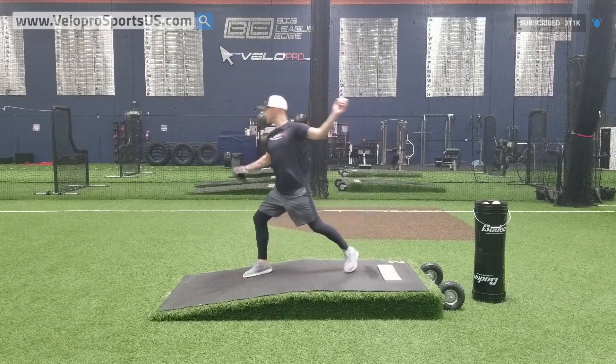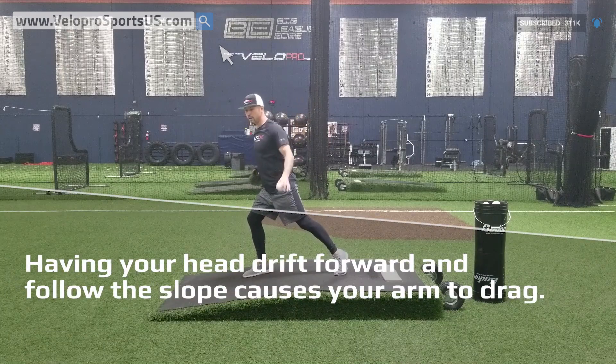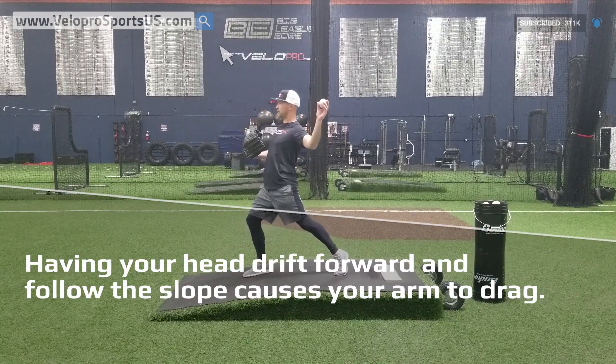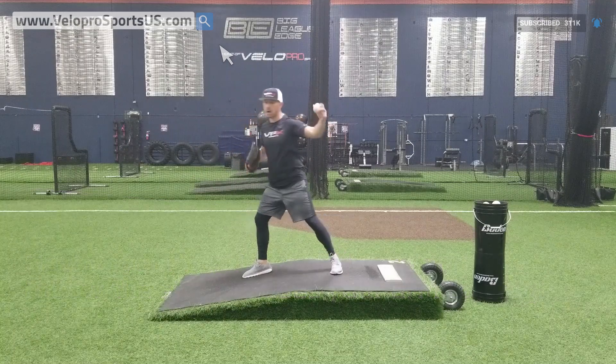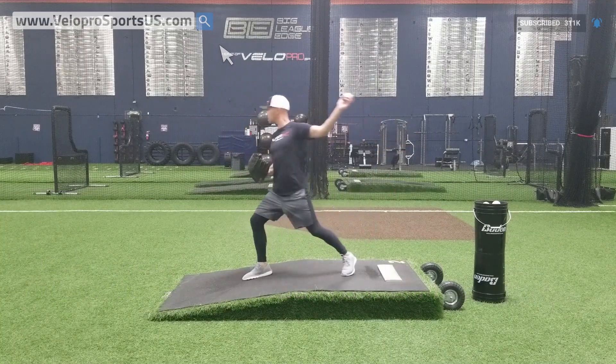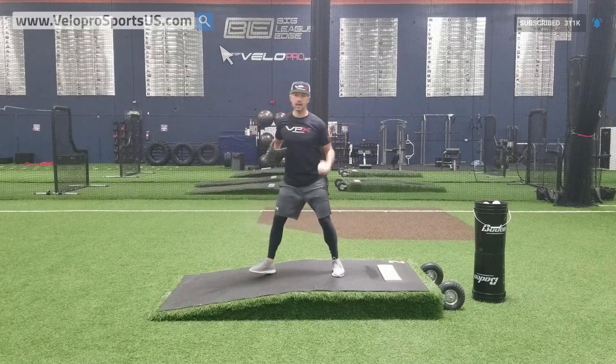If I'm going to get here and land — if I was on flat I'd be fine — but because I'm on slope, I let that six-inch drop bring my head down and then my arm goes back. So it's basically like this — you get the idea.